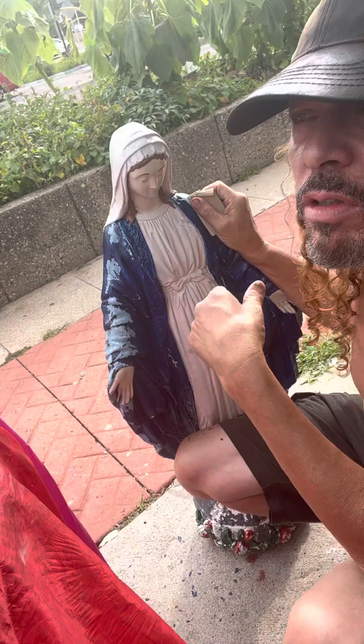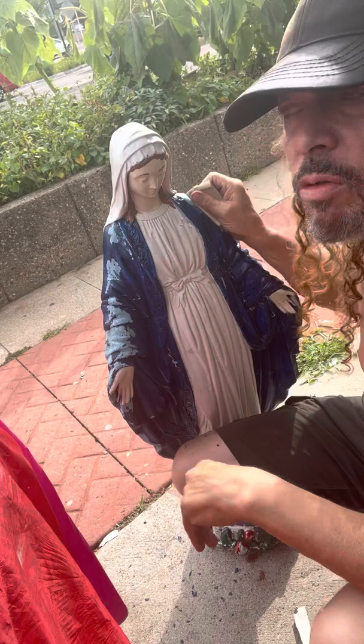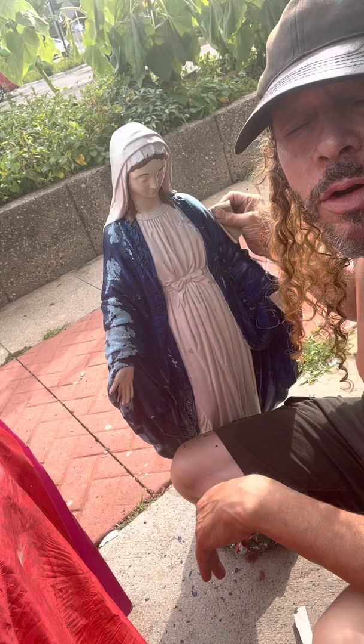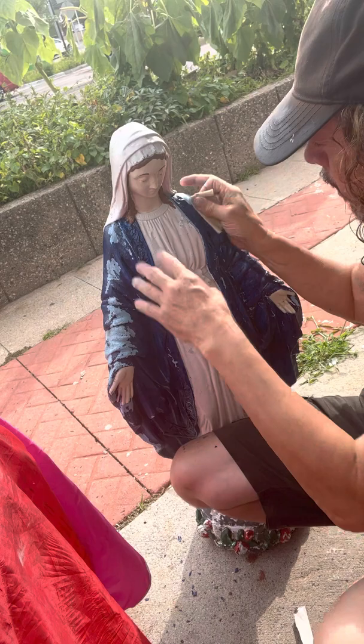I'm three and a half miles north of Eight Mile Road in Detroit. I'm in Roseville, Michigan, right here in the downtown old part of town. We have a beautiful old church across the street here — Sacred Heart Church.